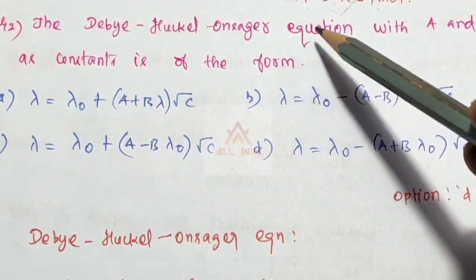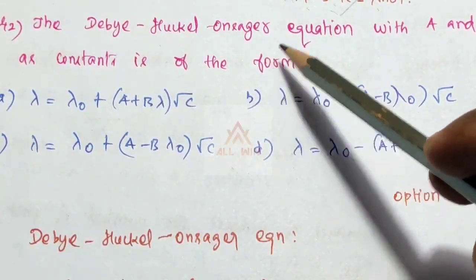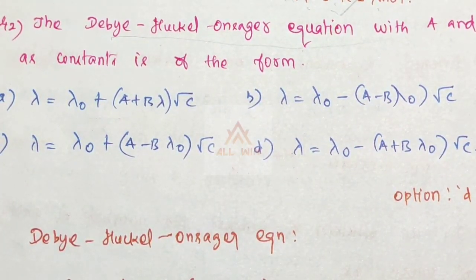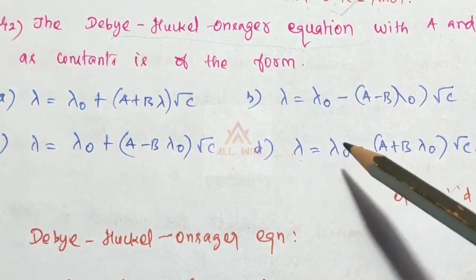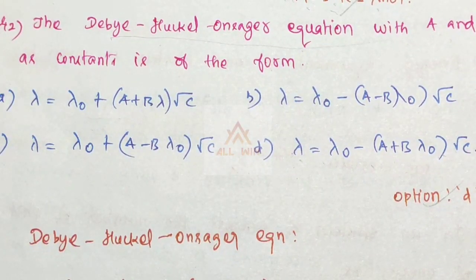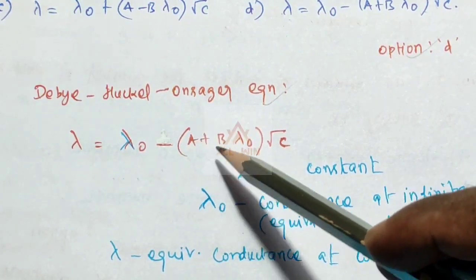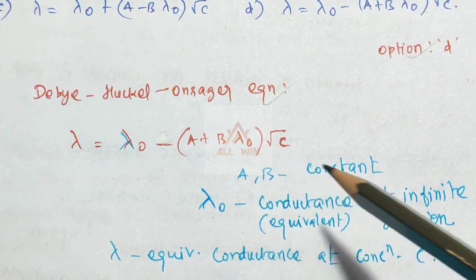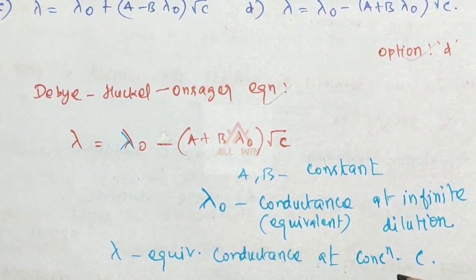Option C is the correct answer. The Debye-Hückel-Onsager equation with a and b as constants is of the form: Λ = Λ₀ − (a + bΛ₀)√C, where Λ₀ is the conductance at infinite dilution and Λ is the conductance at concentration C. Option D is the correct answer.